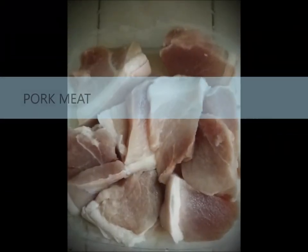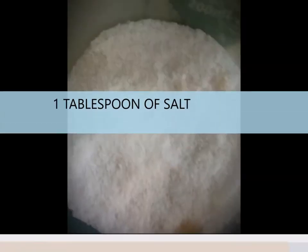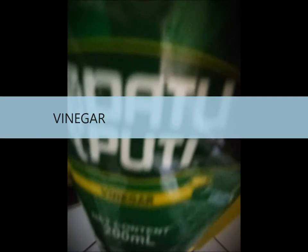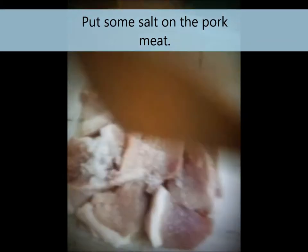All right, we will need pork, and then onion, we will need some salt, and vinegar. As you can see, I'm going to make some salt pork.